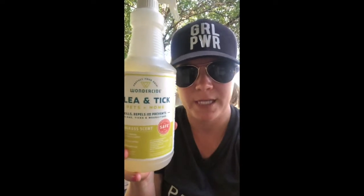What I just used is our 32 ounce bottle. This is great for if you have multiple pets or a large dog, but wanted to make sure you knew that we do have other sizes.